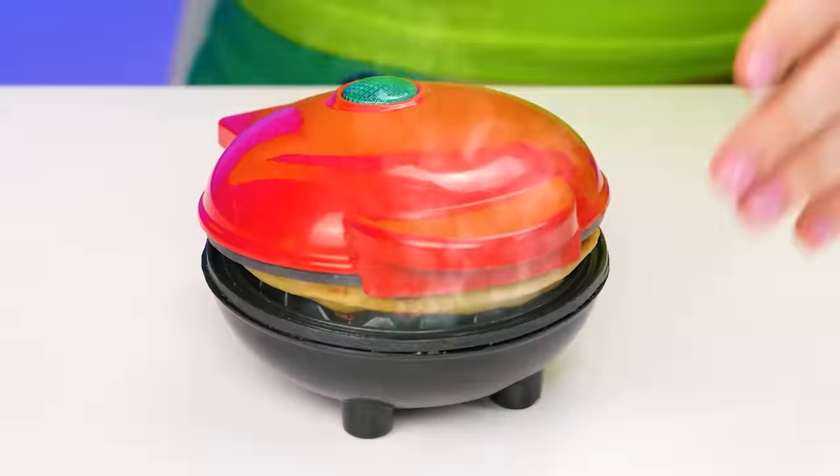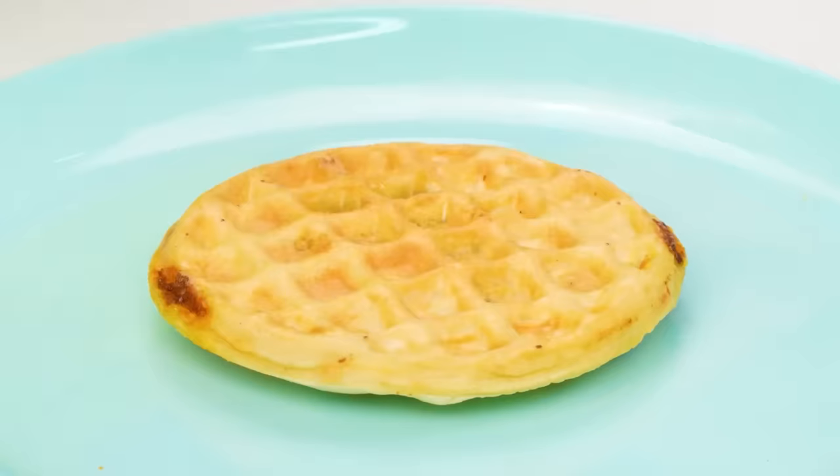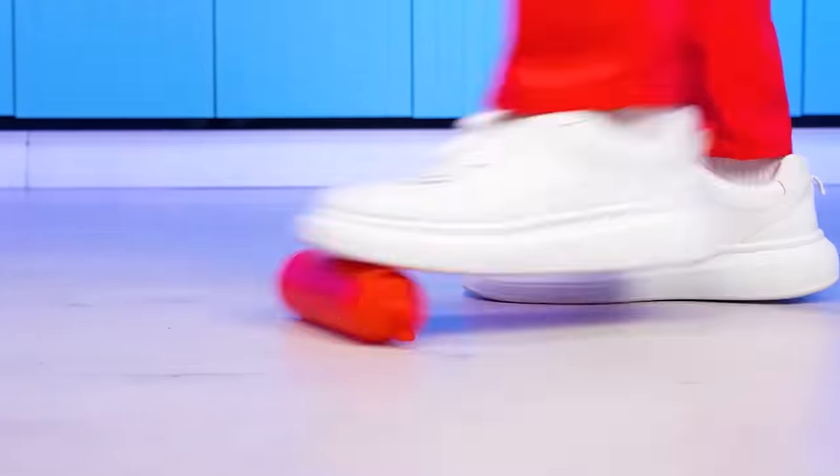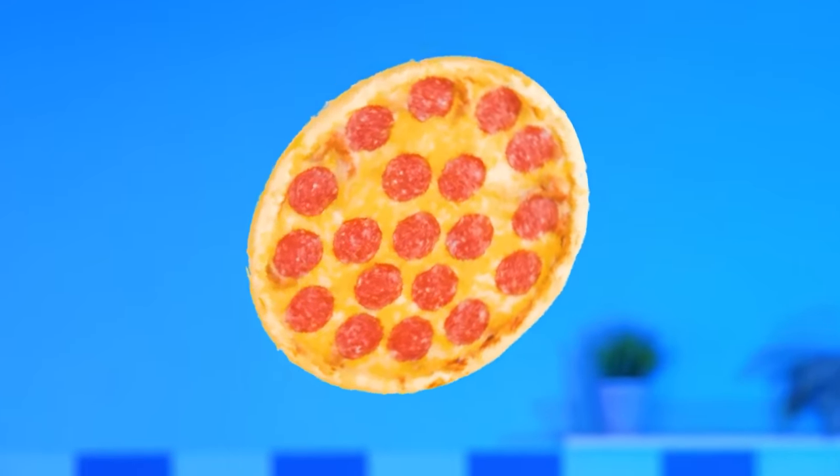Bravo, Chef! My waffle almost burned! It didn't — I remembered about it just in time. Time to put it on the plate! It's so hot. Let's add some sauces on top: mustard and ketchup. Here is my pizza. Is he alive? I don't know. Chef, are you okay? Mamma mia! What a nightmare! Are you going to be done soon? I'm really hungry. That's amazing!